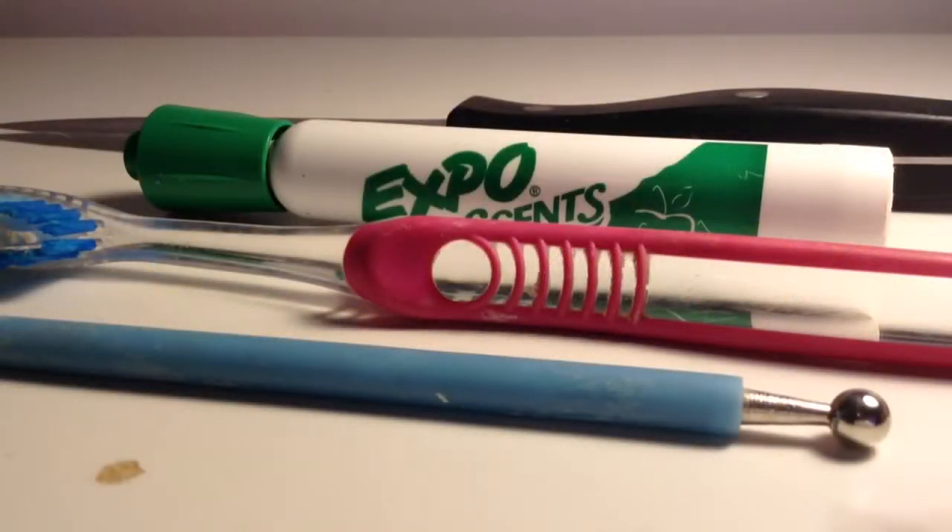The tools you need are a blade, a rolling pin of some sort, a toothbrush, a dotting tool, and a head pin.